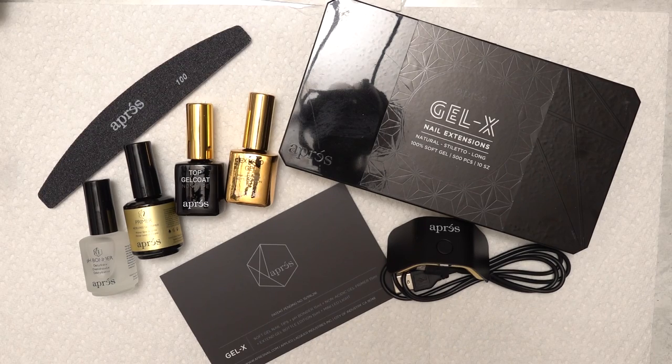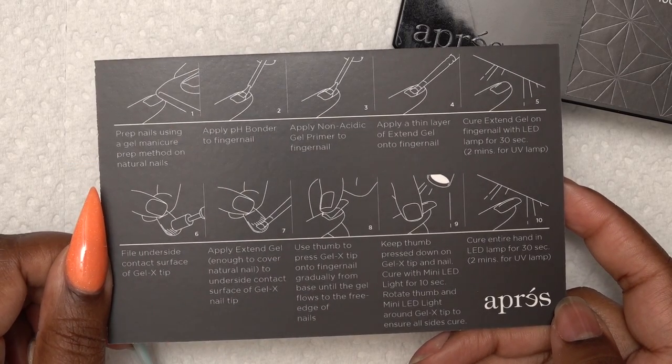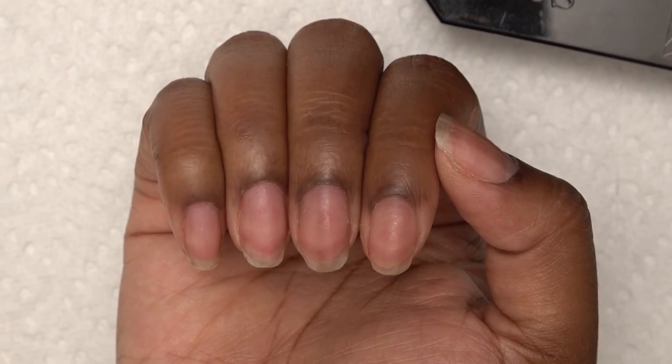So this is my first time trying out the Aprey Gel X system and I'm going to need Aprey to get through it. Get it? Anyway, these are the instructions step by step telling you how to do it. So the first thing I need to do is prep my nails.